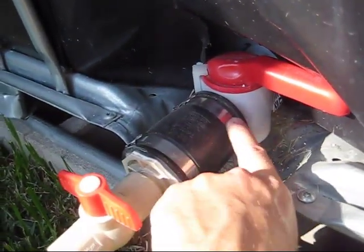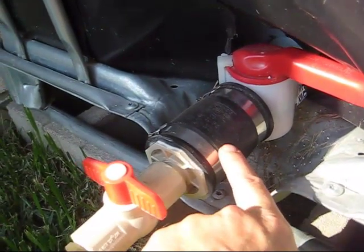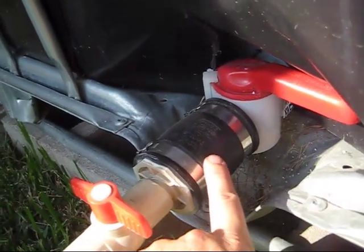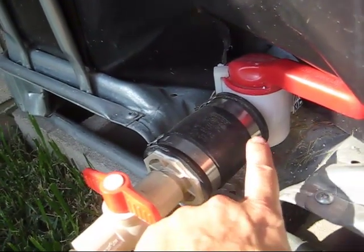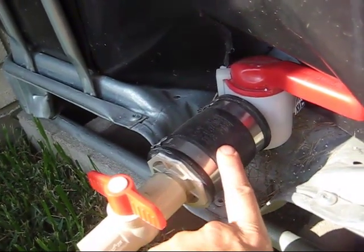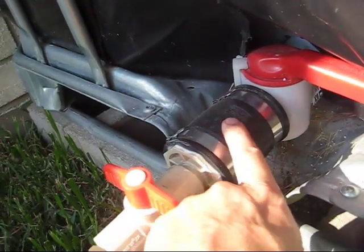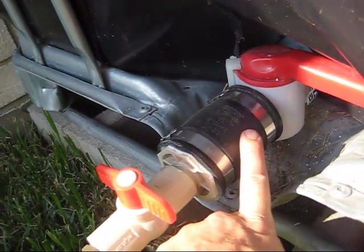You have something like this that comes out, and it's probably threaded — the plastic thing underneath this. You can try to match up the threads, but that could be a lot of work. So what I did is I just got a 2-inch coupling here, and I list all these parts down below.